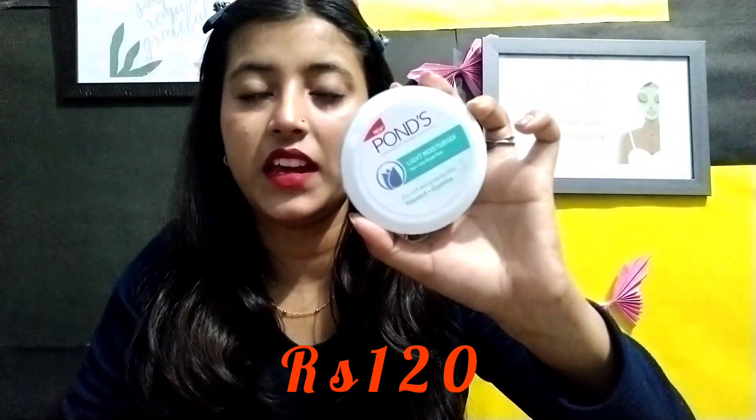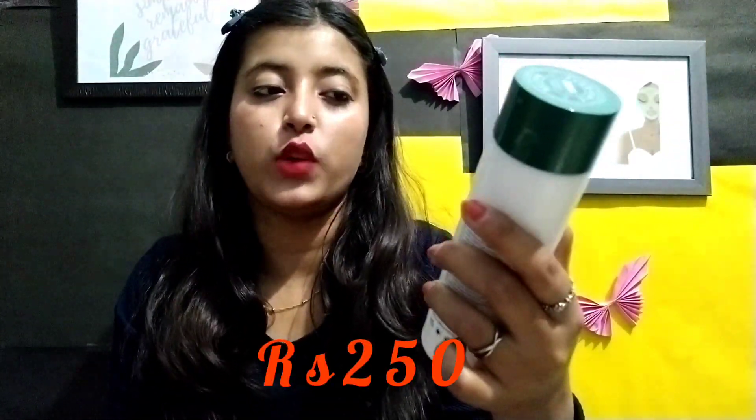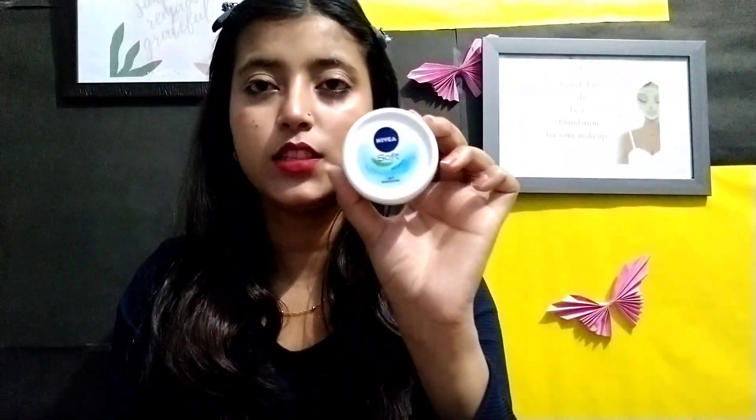Moisturizer is very important and I have many options. For teenagers, I will suggest what you can use. The first option is Pond's Vitamin E plus glycerine moisturizer, which is best for dry skin. If you have oily skin, Pond's Super Light Gel moisturizer is my most favorite and is suitable for all skin types. Teenagers can also use it. For teenagers specifically, I suggest aloe vera gel as a moisturizer.